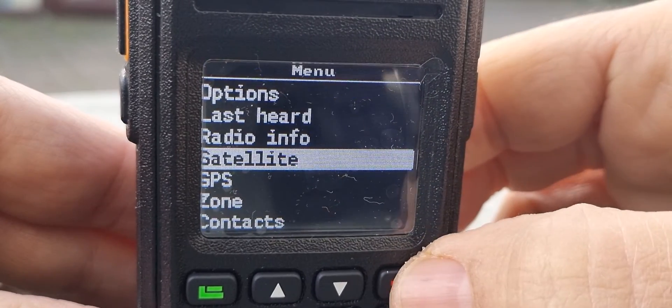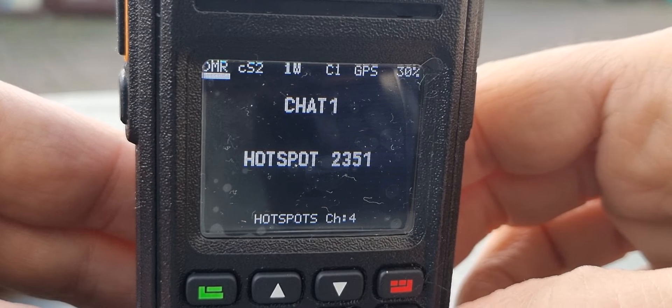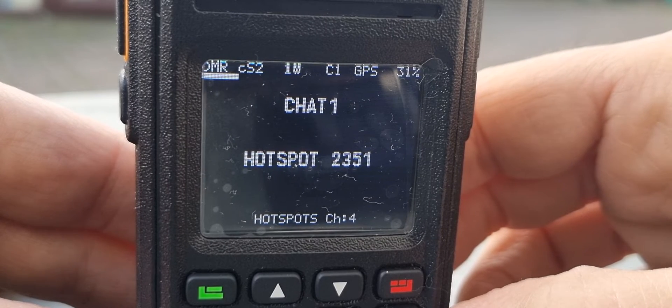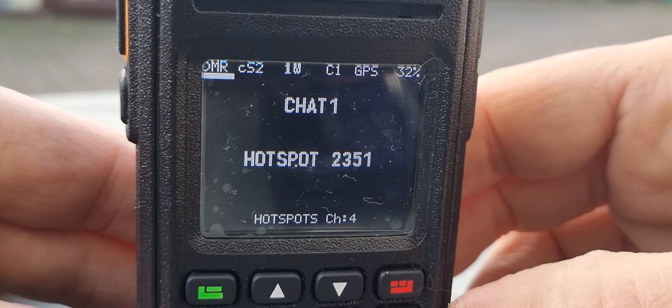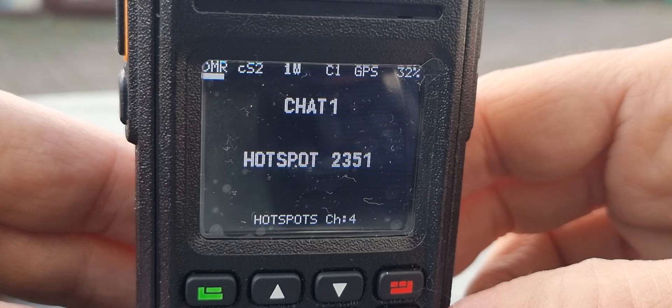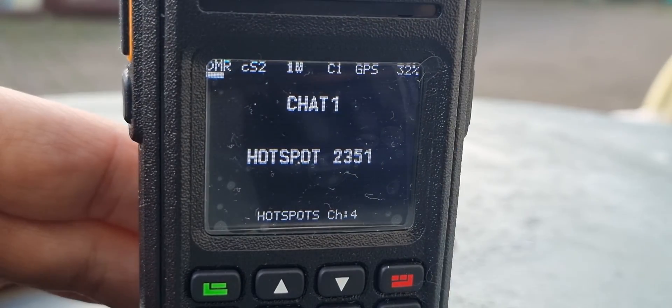Obviously you need to turn your GPS on and you need to install the Kepler satellite data. I've got a video on that — look at my previous video. Basically, go to your codeplug in OpenGD77, then go to OpenGD77 Help and it says Kepler Satellite Info — just click it and it installs for you. You should do this each time you decide to use the satellites to have the most current information. Obviously you need an antenna that's going to reach the satellite. Bye for now, 73.